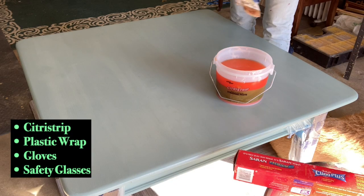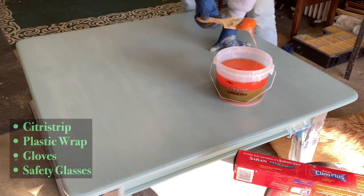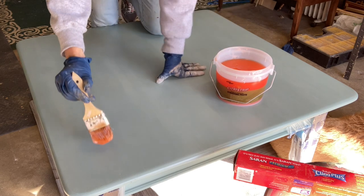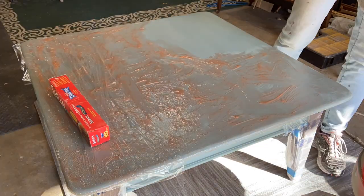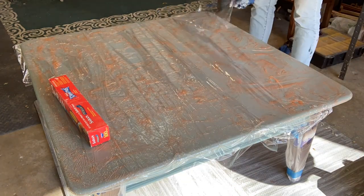You can use Scotch Blue when you're spray painting or stripping. Here is a list of items I use when stripping furniture. Obviously gloves — you have to have gloves, you don't want to burn your skin. Safety glasses if you don't wear glasses. Plastic wrap is something I use because I don't want the citrus strip to dry out; it's very difficult to get off once it's dry.